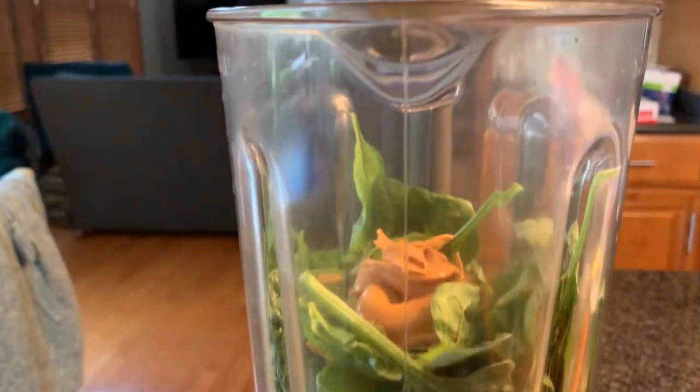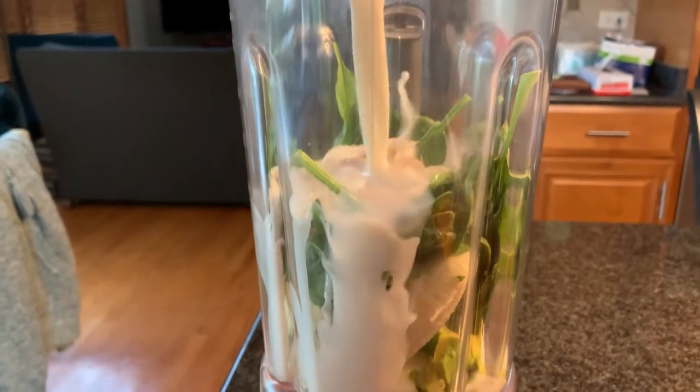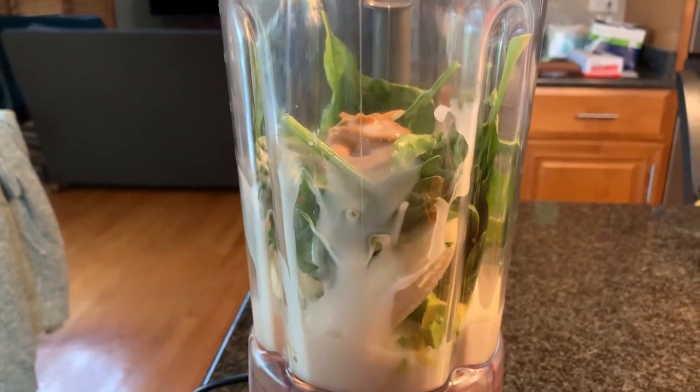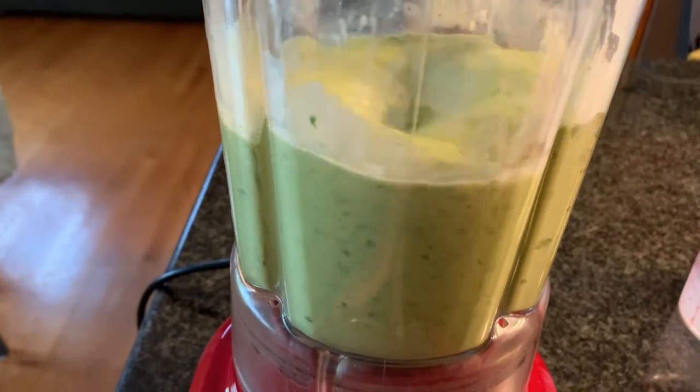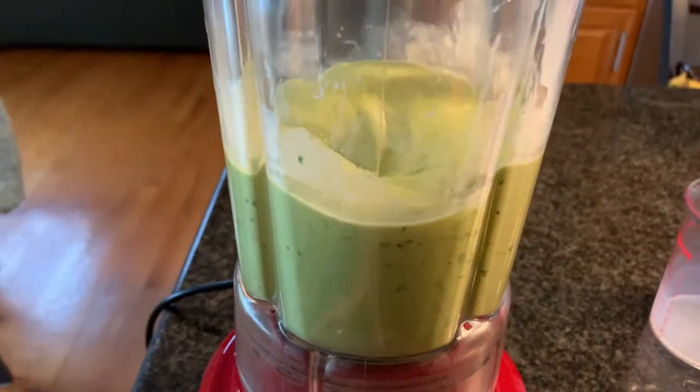Put all the ingredients in the blender, adjusting the amount of almond milk to the thickness you want and adding ice if desired. This mixture came out just thick enough to double as a smoothie bowl but thin enough to drink from a straw — perfect for drinking on the go.